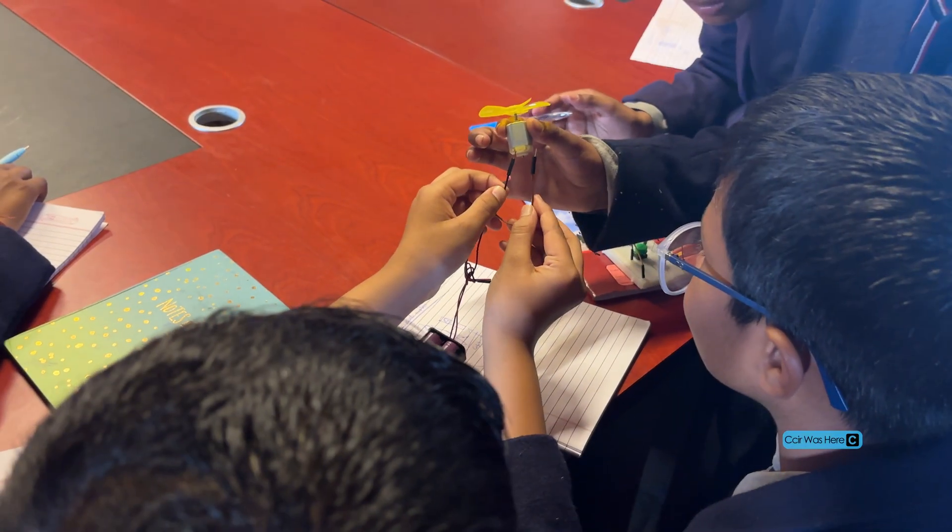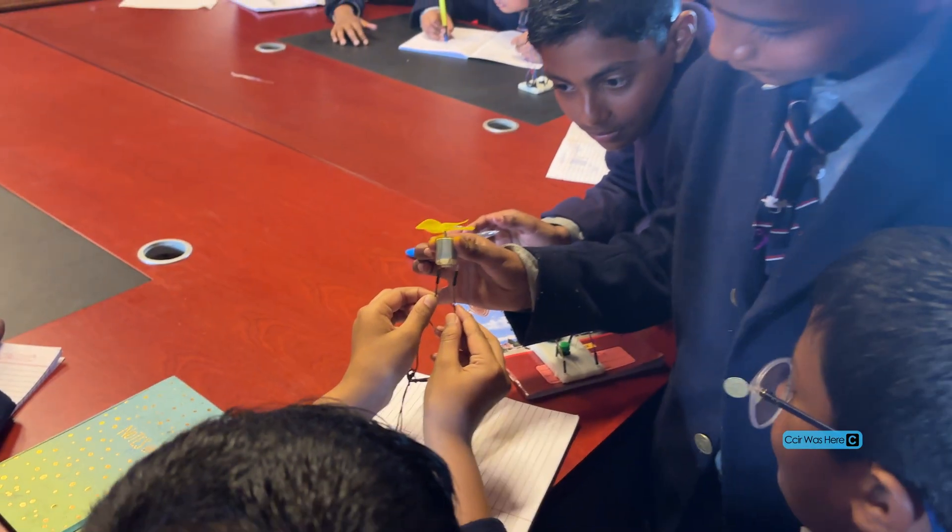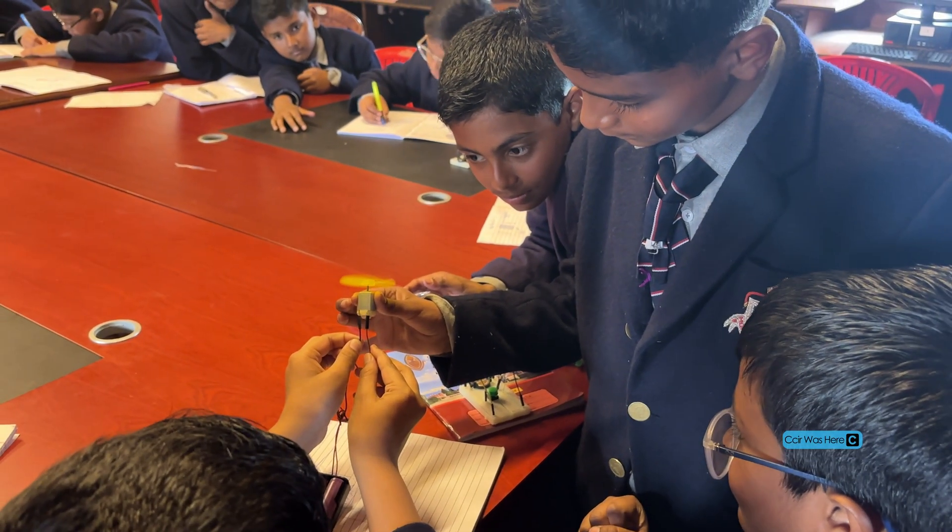Let's see. Touch both of them. Yeah, don't be scared. Don't worry, nothing will happen to you.